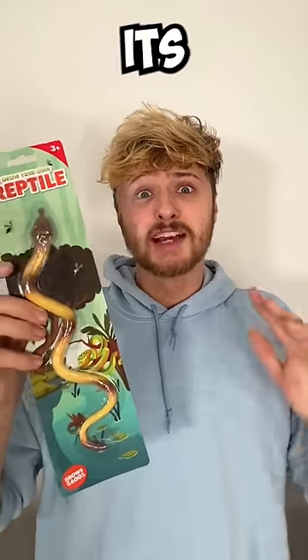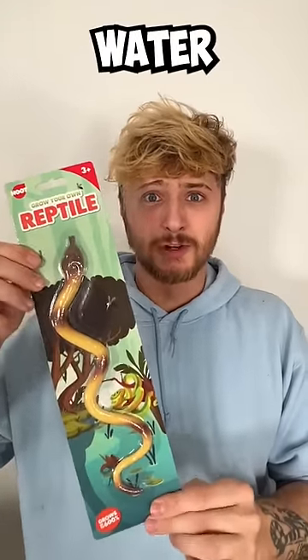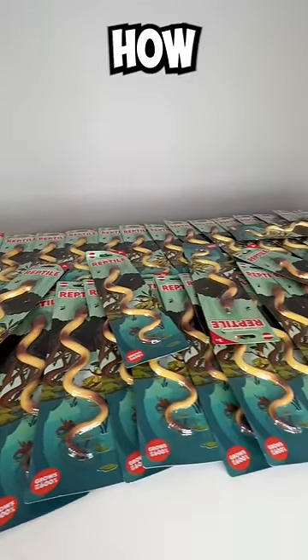This snake grows 600 times its original size when you put it into water. Today we got a hundred of them and we're gonna grow them all at once to see how big they get.